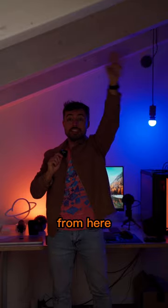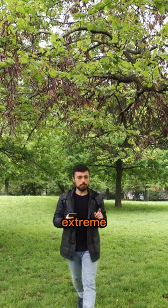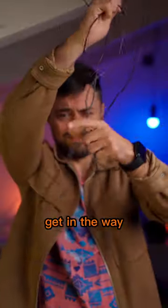You can hear me from here, from here, from here, and it's all because of this little guy. And it could be even more extreme. I hate cables and they just get in the way.